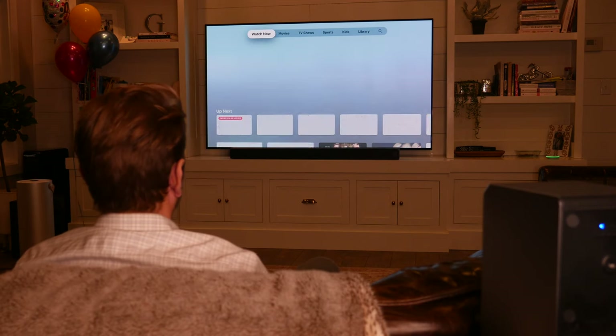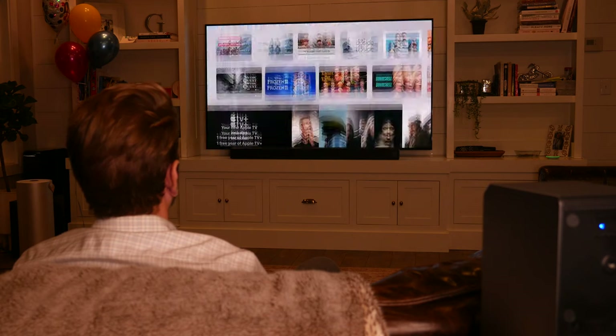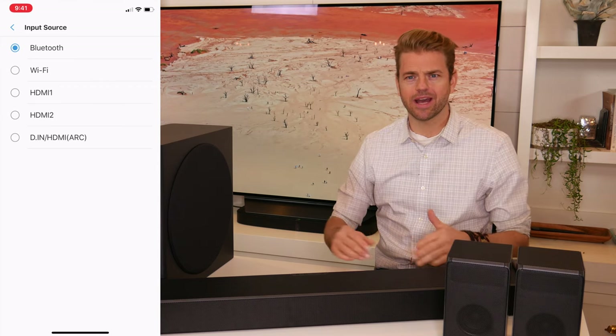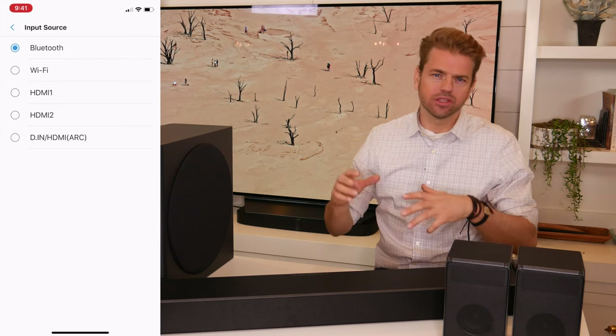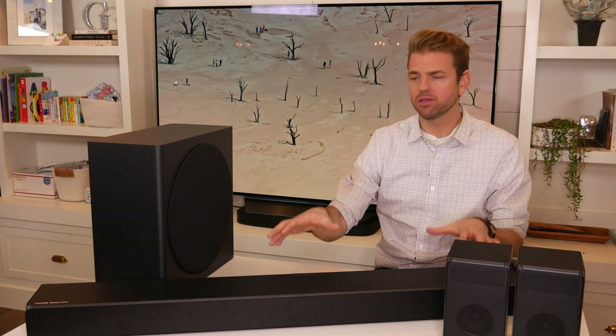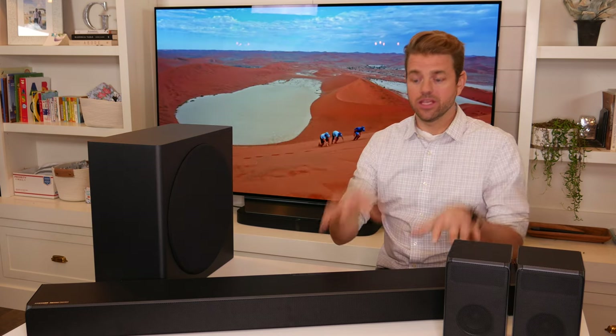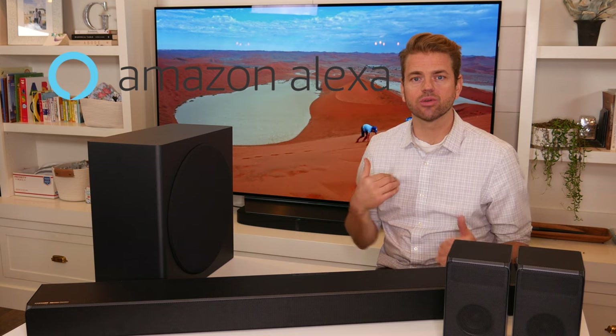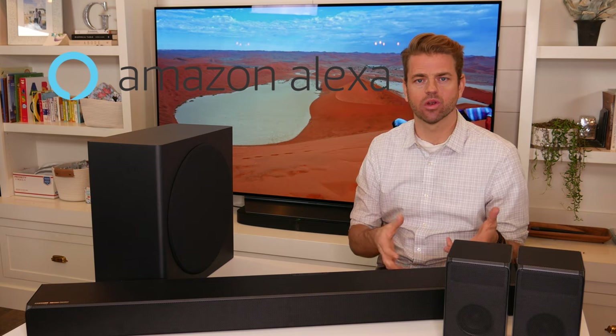So if you're a movie watcher, heavy TV watcher, or streamer, you're really going to enjoy this. For connectivity you have two HDMI inputs, HDMI ARC, Bluetooth, Wi-Fi, and optical digital audio. The Q90R is much more future-proof than some of its competitors — in two or three years as technology advances, this is not going to leave you wishing you had more. This soundbar is also compatible with Amazon Alexa out of the box. Unfortunately I don't have an Echo so I can't demonstrate it, but very few reviewers have had problems with it — comment below if you have experience with it.